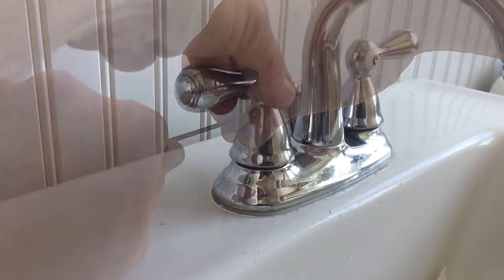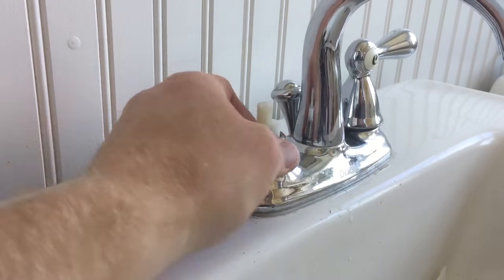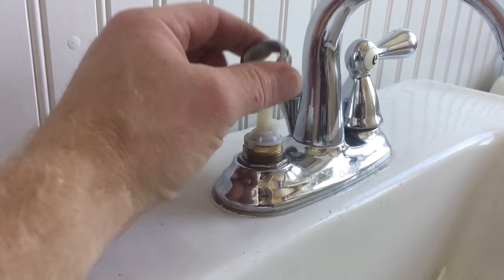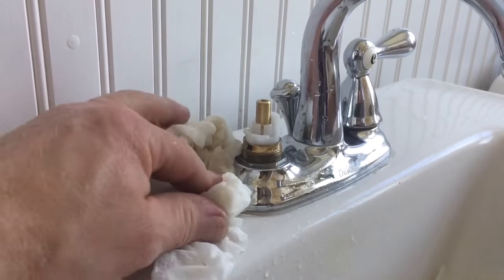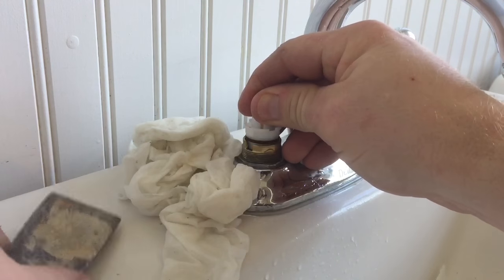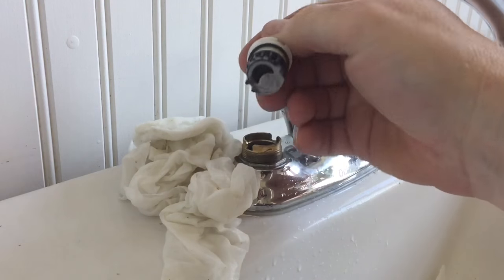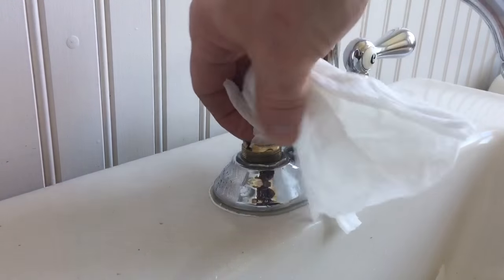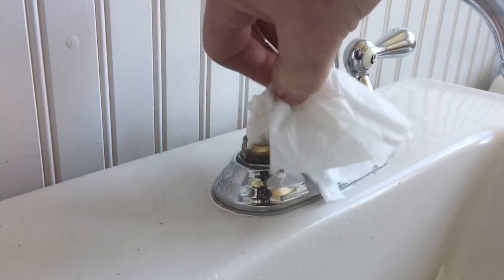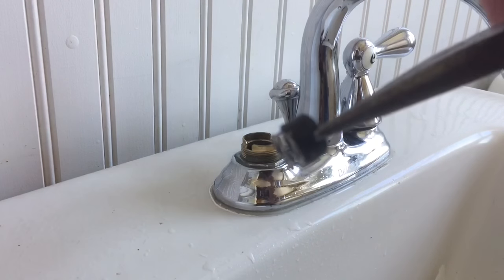I'm going to use my wrench and loosen the nut, and then use a putty knife here to gently pry up the old stem and get that out of there — just wiggle it back and forth. I can sop up the water that's down in the cavity.